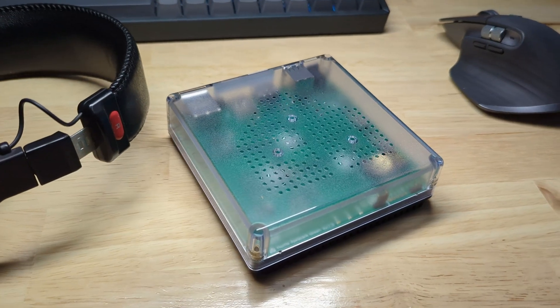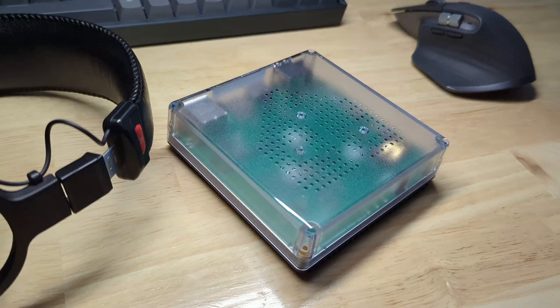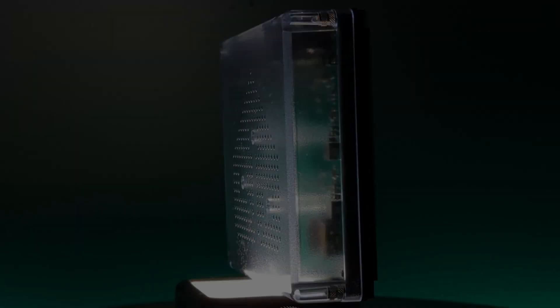What's up Smart Homers? My name is Aaron and in this video I want to show you the Home Assistant Green, a smart home hub for beginners who value privacy and versatility in their smart home.